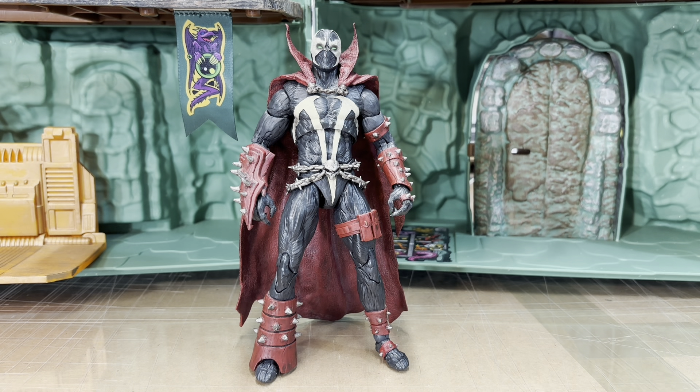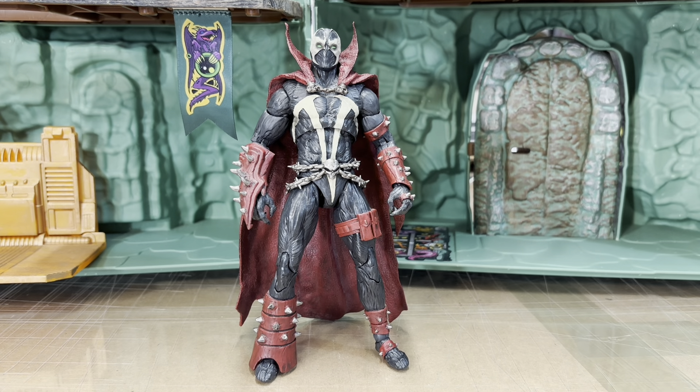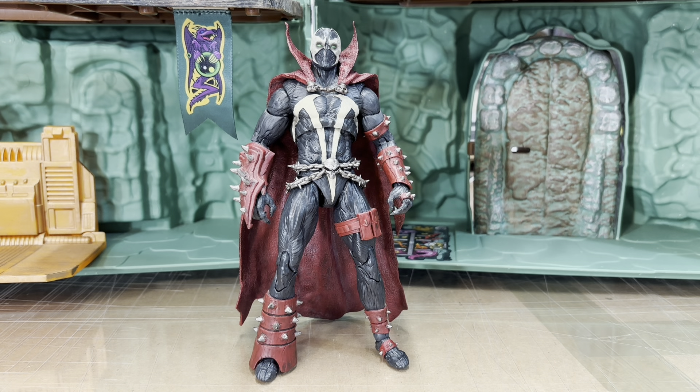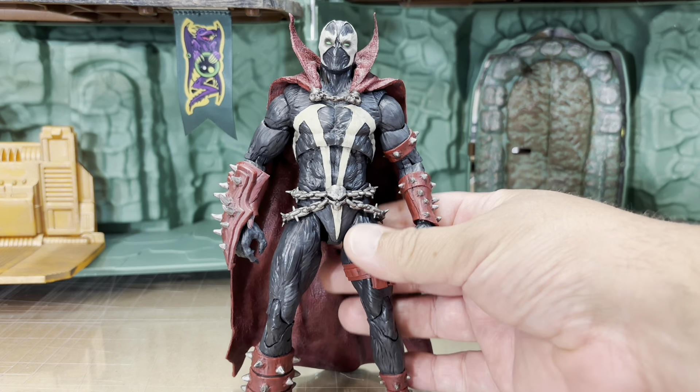I know Spawn has gone through quite a few changes. When he first got his suit it looked like a regular suit, but eventually they morphed it into a Venom symbionic-type suit. Let's take a look at the figure — all the detail they did on this figure is pretty amazing.